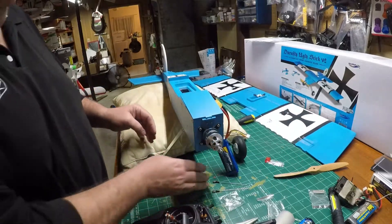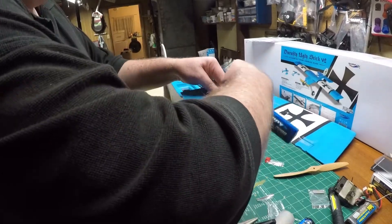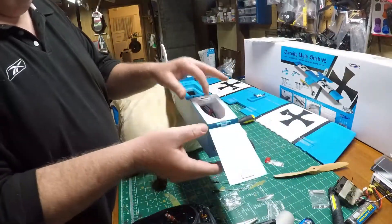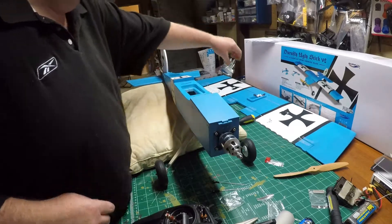We know we're plugged in, we know we've got communication. Let's go ahead and unplug this battery. Battery's unplugged. Now let's turn our attention to putting the wing on.